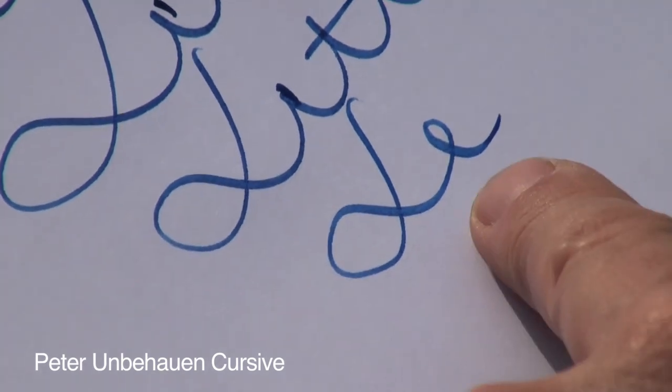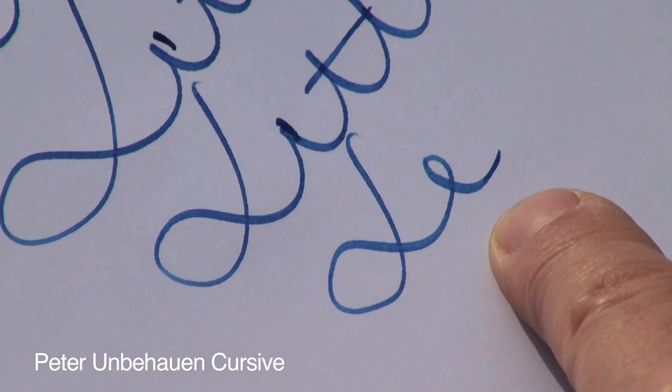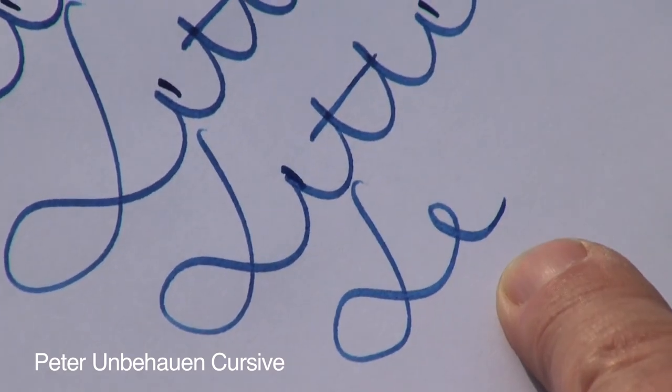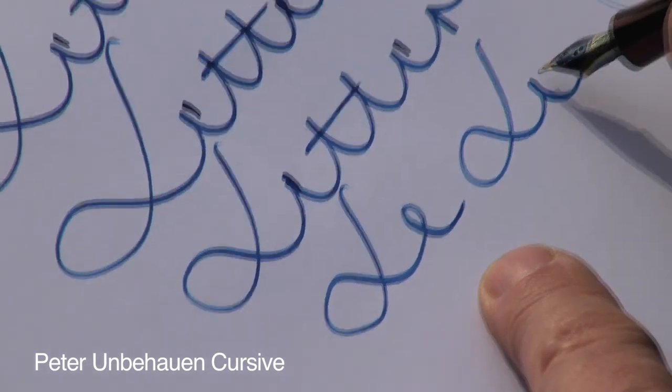The E would be too large if you would make it in a normal movement. That's why we use this kind of E.